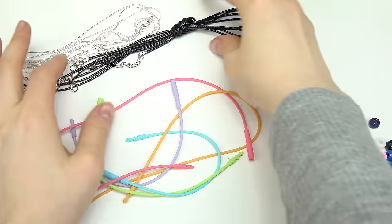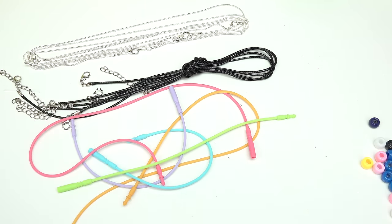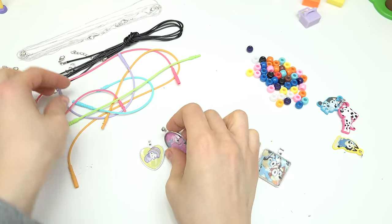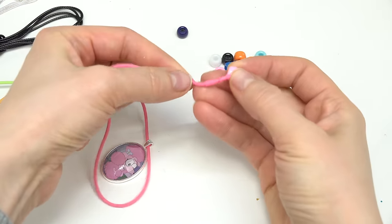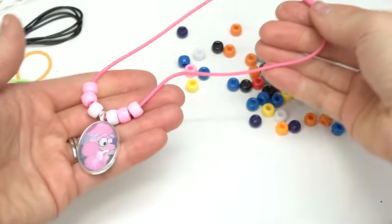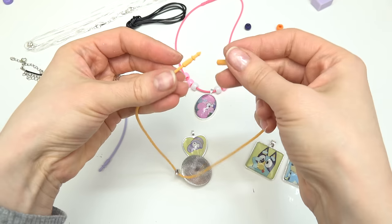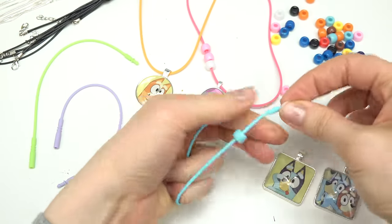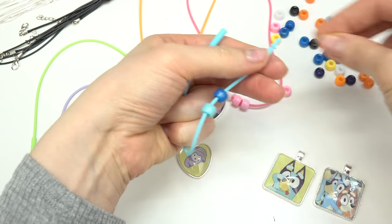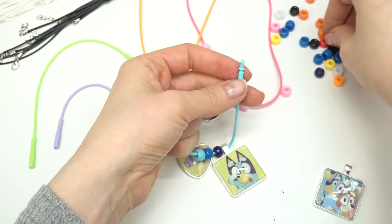Now let's make our necklaces or bracelets. I've got these black cords, silver necklace ones, and stretchy elastic ones. Let me start with Coco because I see this pink necklace cord — perfect! I'm also gonna add some beads. Let's go ahead and secure it — here's our Coco necklace. We could do all of them in different colors, so Bingo is just gonna be plain without any beads. Bluey is gonna be part of a bracelet — I'm adding different shades of blue: light blue, a darker one, and navy blue.